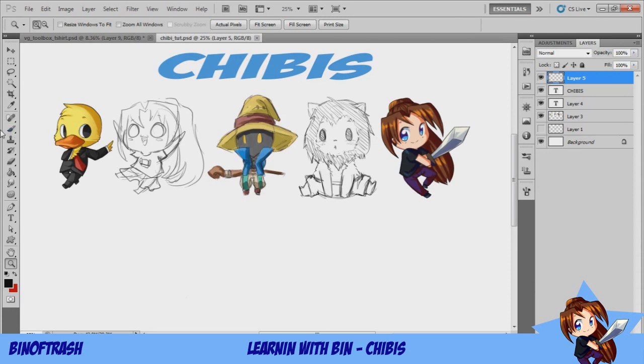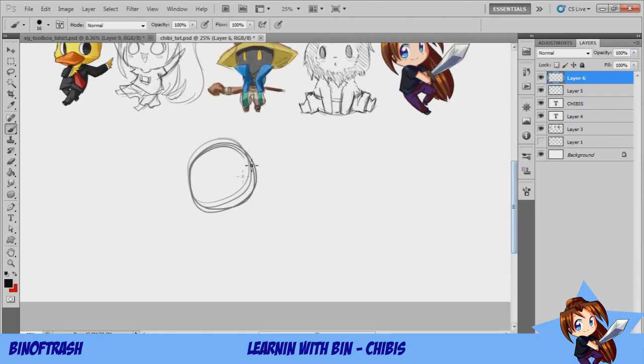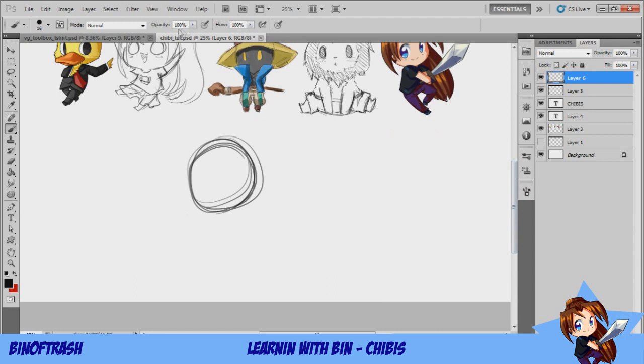Every chibi I've ever drawn always starts with a circle. I'm using Photoshop with a regular brush and a tablet, but you can do this on paper. If you have a tablet, you can set it to transfer or play with opacity — it works the same way, just easier. When I push down more there's a darker line, so I can go over something more than once.